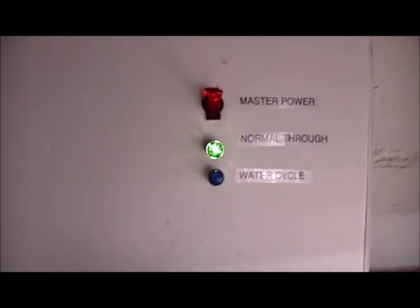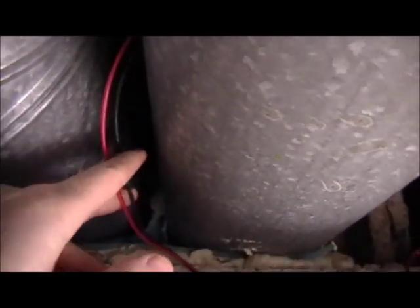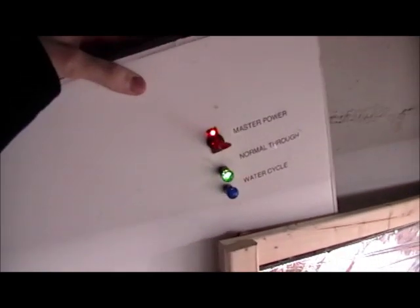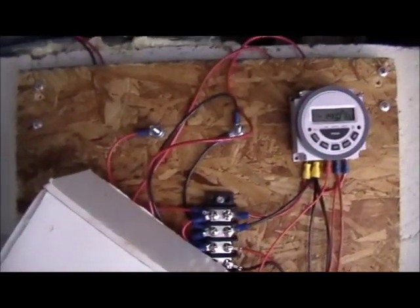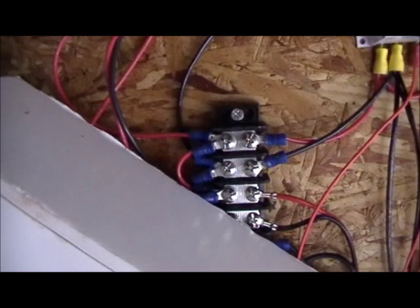I've got a 12 volt car fan that I stripped the cigarette plug adapter off of and just hardwired into our power source, which we'll look at now. Everything here except for the lights is powered by a solar charged battery. We've got power coming down through the basement rafters from a battery sitting on the floor above, and that battery is hooked up to a 60 watt solar panel that is wired through the attic. Behind this breadboard made out of poster board is our power — everything here is 12 volts, and I have a junction box made out of a terminal strip that everything's hooked up to.